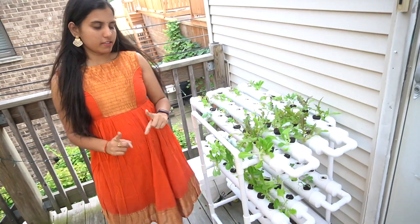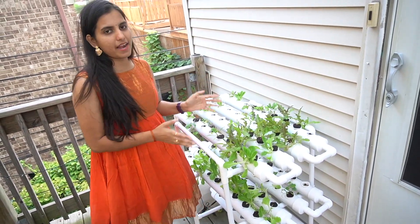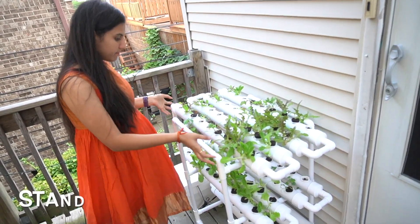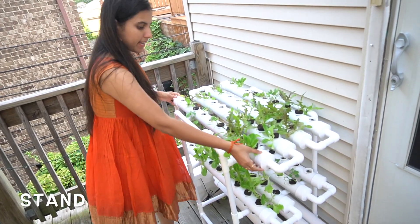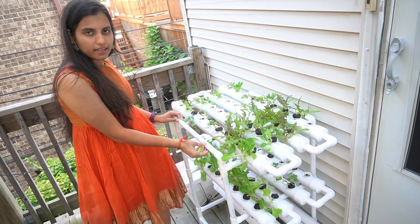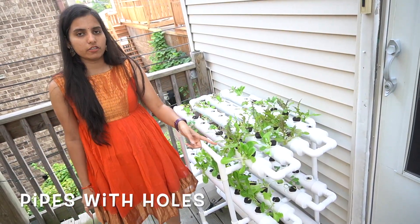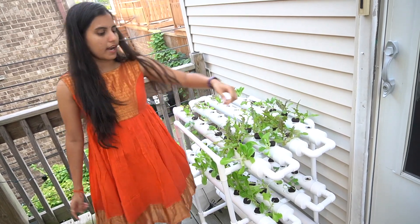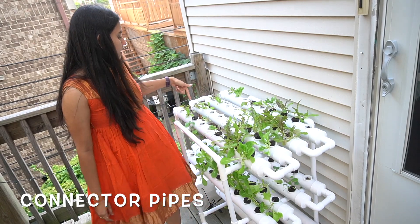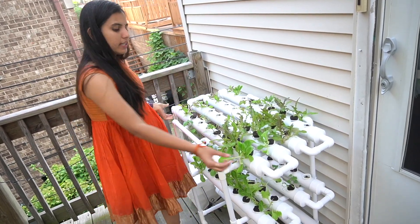First things first — what do you get with the Vivosun hydroponic plant system? The first thing you get is this stand to hold the pipes, which you can assemble very easily. You also get 12 pipes with 9 holes each, and connector pipes to connect all those pipes together and make the water flow.